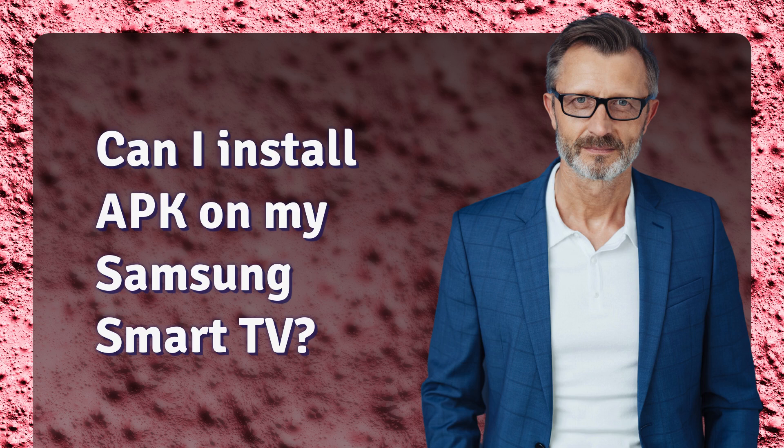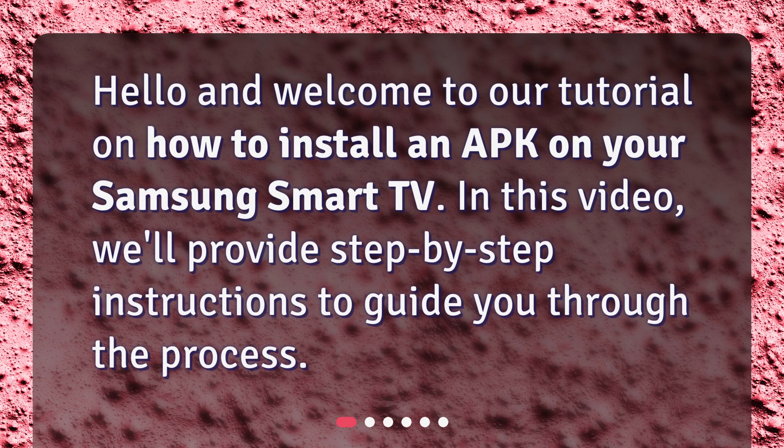Can I install APK on my Samsung Smart TV? Hello and welcome to our tutorial on how to install an APK on your Samsung Smart TV. In this video, we'll provide step-by-step instructions to guide you through the process.